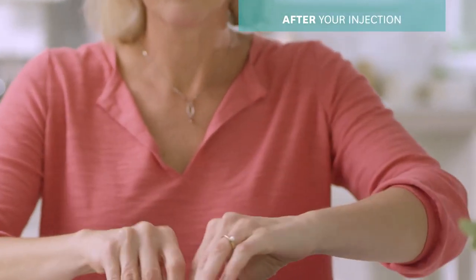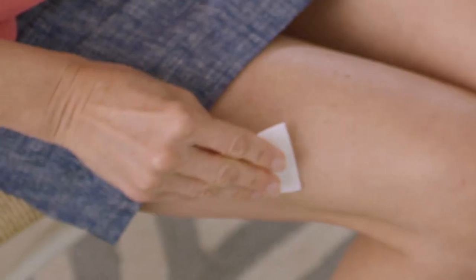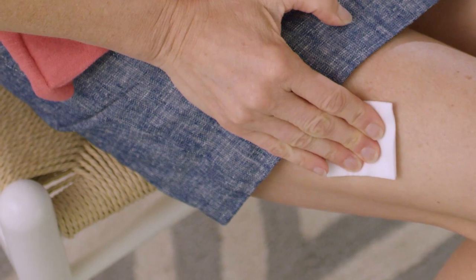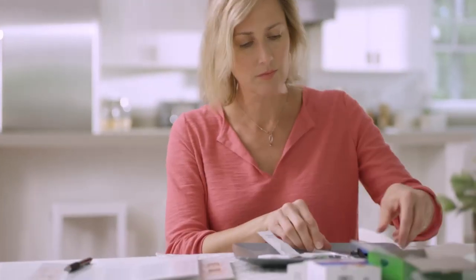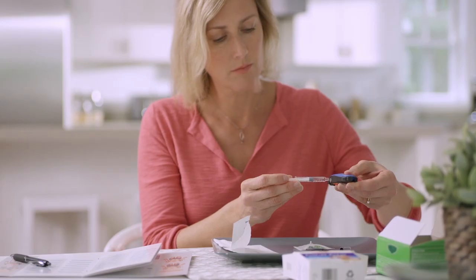After removing the needle, place a cotton ball or gauze over the injection site and press for several seconds. Don't use an alcohol wipe as it may sting. Be sure to dispose of your syringe safely right away, either in the trash after clipping the needle or in a sharps disposal container.